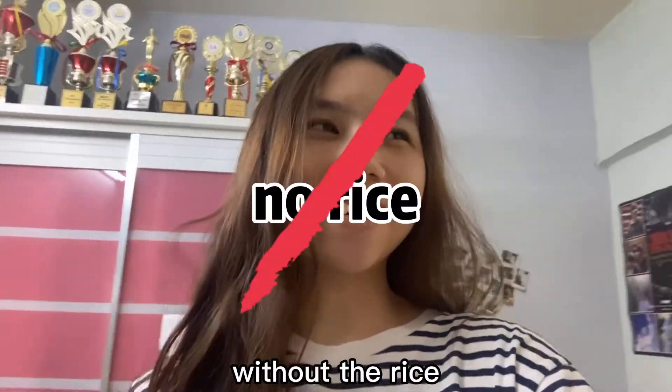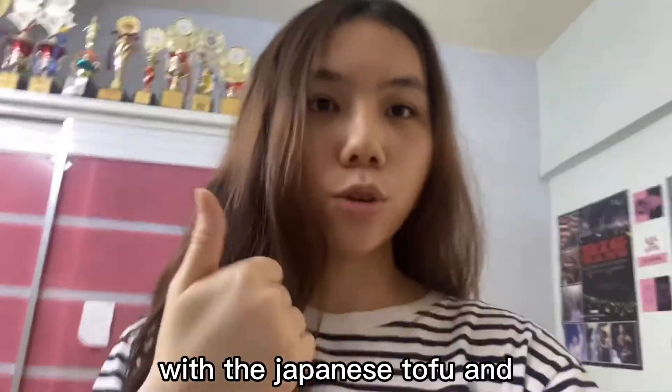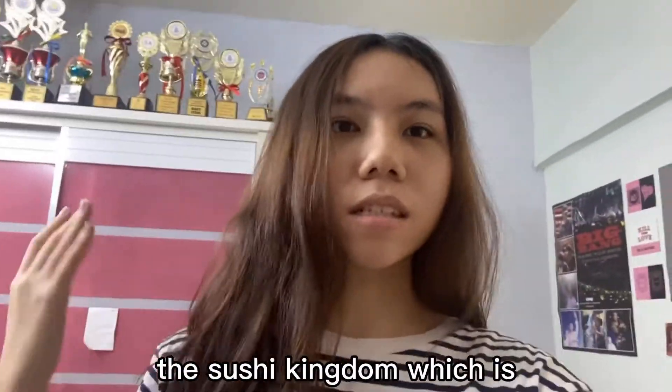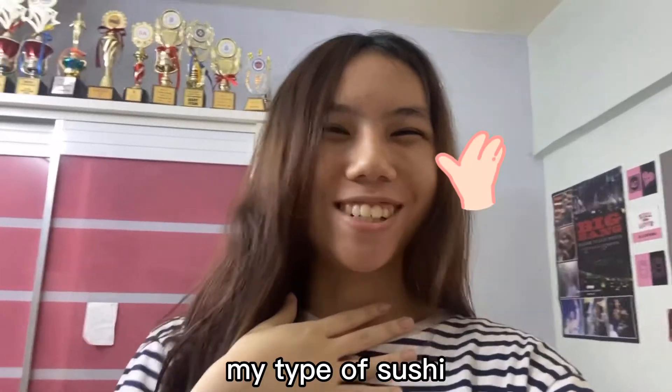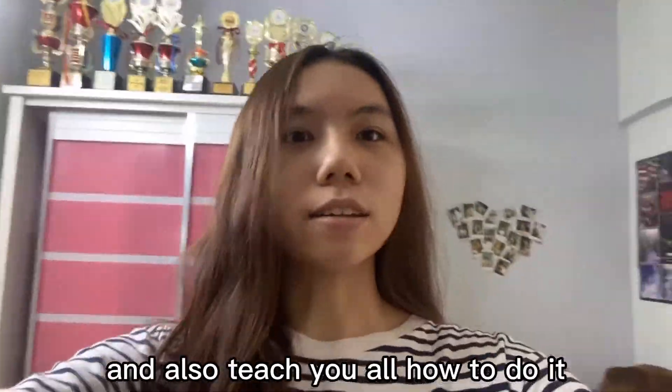Actually, my sushi is without the rice. I'm using the seaweed and roll together with the Japanese tofu and also the eggplant. So I created the name 'sushi kingdom', which is my type of sushi. So without further ado, I would like to introduce the ingredients to you guys and also teach you all how to do it.